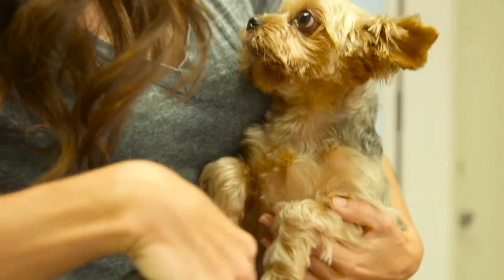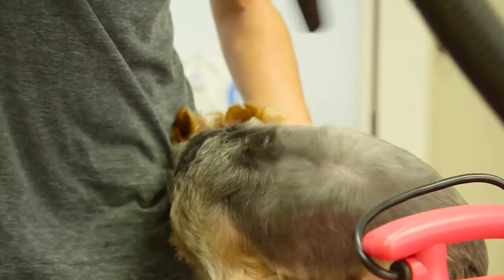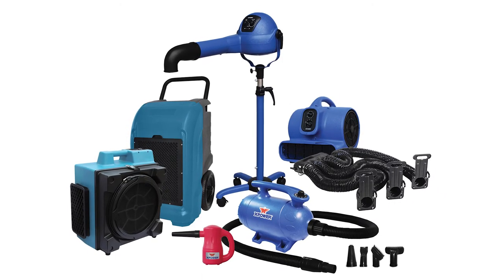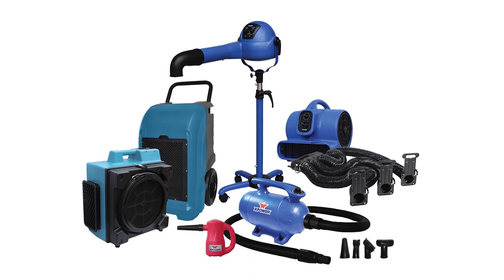Whether you want to touch up your pet between grooming visits or eliminate the hassle and cost of grooming trips altogether, the B55 is your solution to convenient and quick at-home grooming. Shop XPower's complete line of professional grooming products to discover the best tool for your pet styling needs.